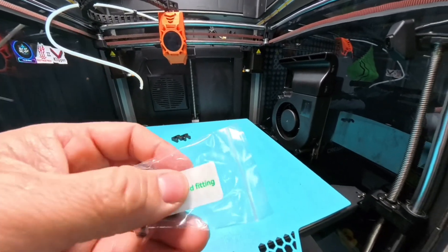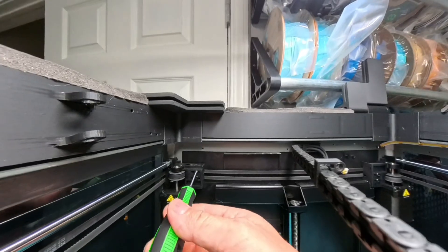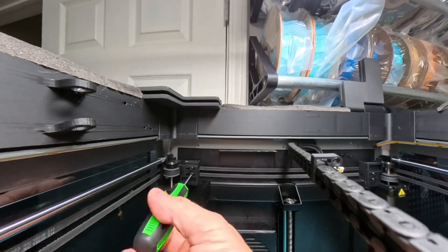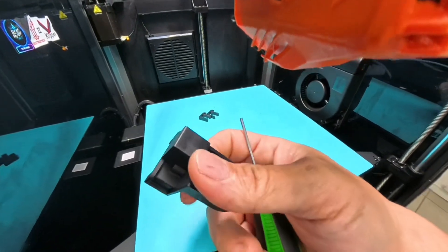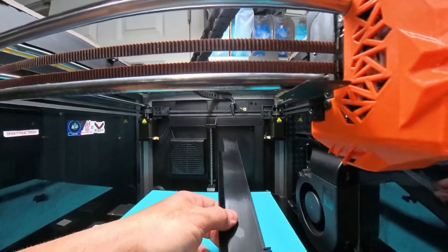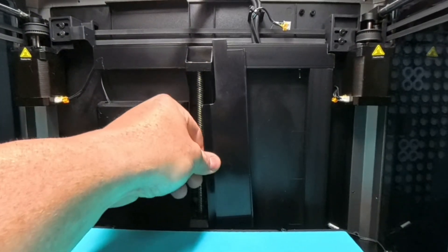Now this is the double-ended fitting that goes on the back of the printer — it goes right here. You're going to have to find the hole; it wasn't plain as day on mine. You'll also want to undo these belt tensioner screws here, because you're going to install the other piece that came with your kit — it goes right back there. Just make sure you have the right one; it's marked B, and that's the one you want if you have the K1 Max. The same applies to this other part — they'll be marked for you, so if you have the K1 Max, make sure you install the right one.